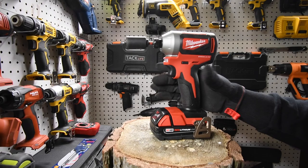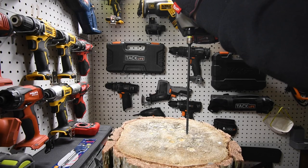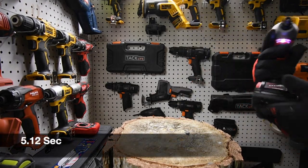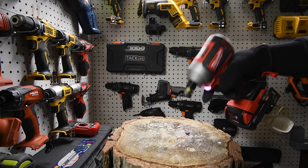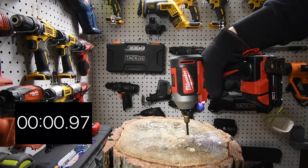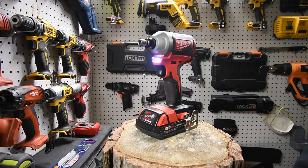Battery is at one bar blinking — it did the task and drained the battery. Let's do a little stress test: see if it can drive a timberlock screw with the battery this low. Easily — battery still at one bar. Let's take it out. This one has had enough for today — this impact driver earned its keep.